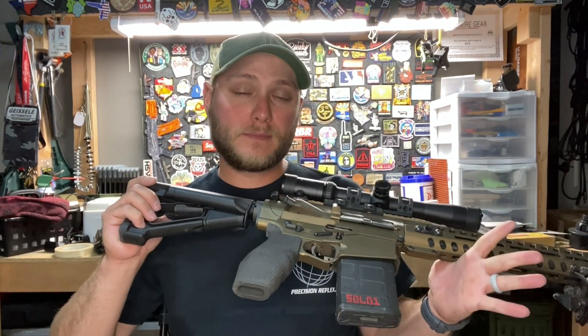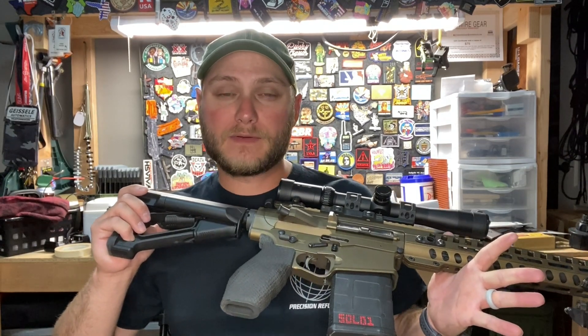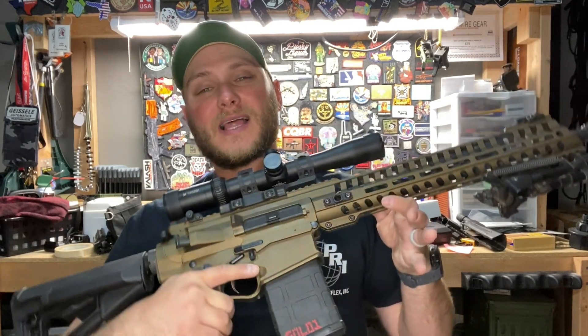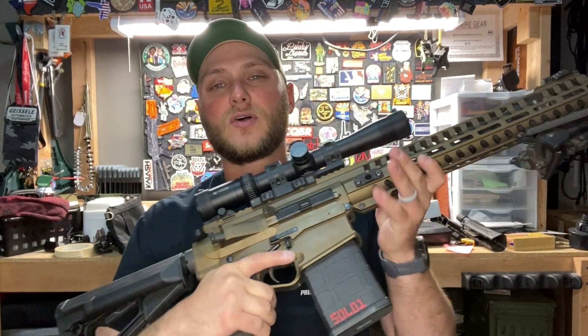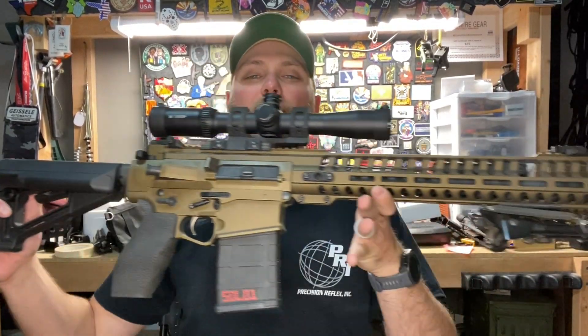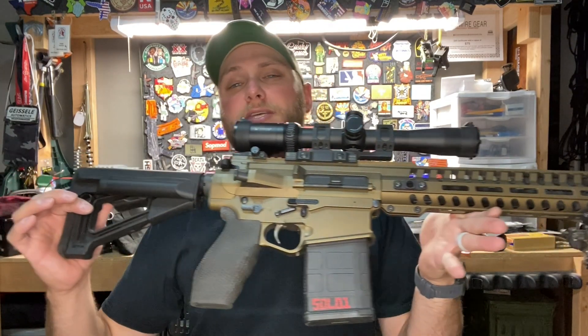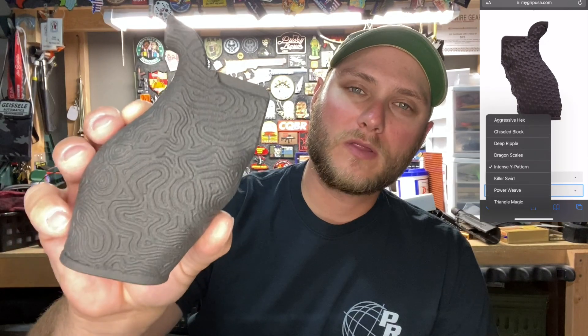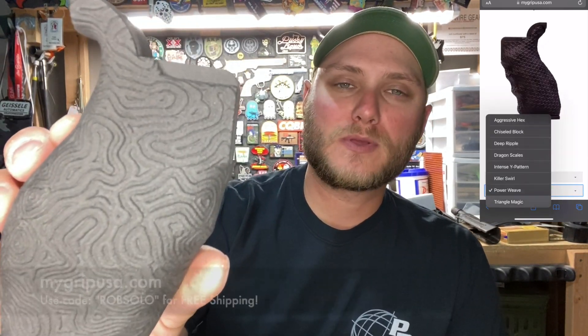How this grip performs is going to be up to you — it's not going to make a bad shooter good, but it is going to make a great shooter even better. Depending on how you mold this grip to your hand, it's going to allow you to unlock your potential and get the most out of your firearm when it comes to accuracy and performance. The custom molded grips from MyGrip USA are available in several different finishes and different patterns.